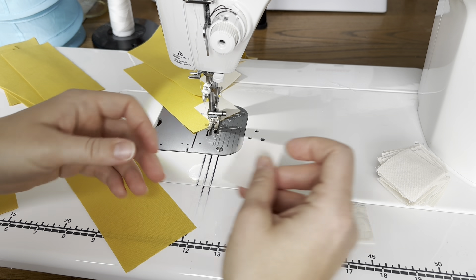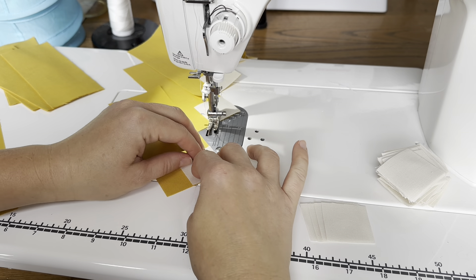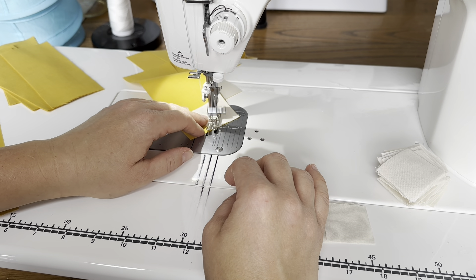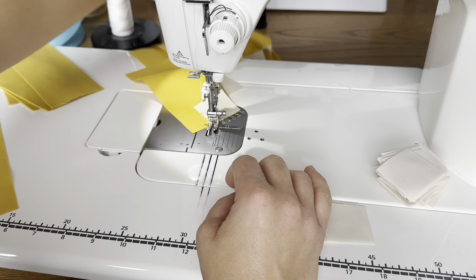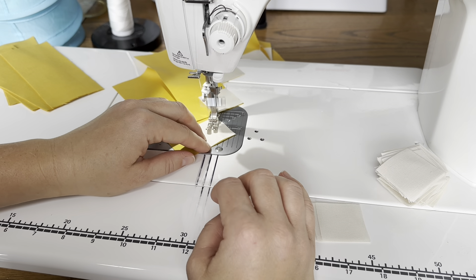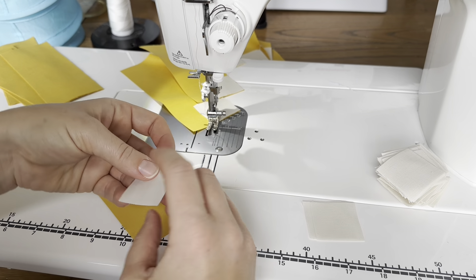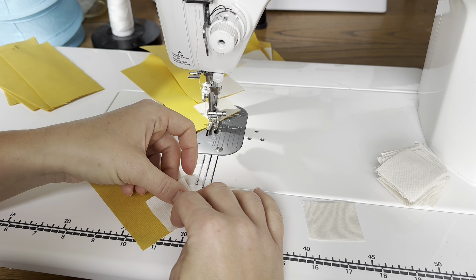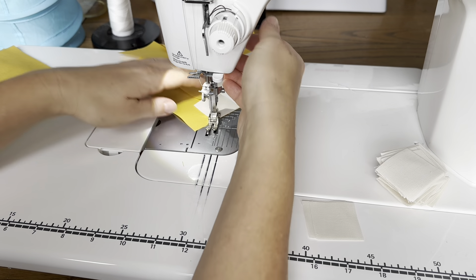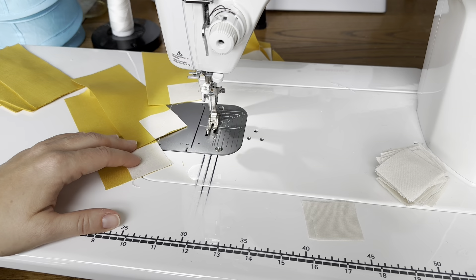I have all my X's made and now I'm working on the sashing for the blocks. It uses these pieces and then we sew these squares on with easy corner triangles, and that's going to help form the star in the middle of the block. I chain piece these and I have a whole stack of them, and then I have my white squares and I'm just lining these up and sewing them across.